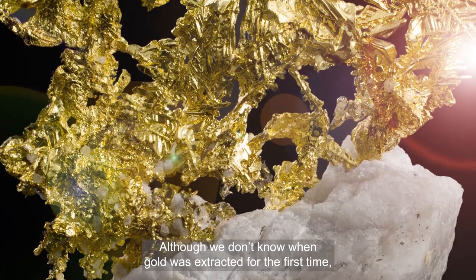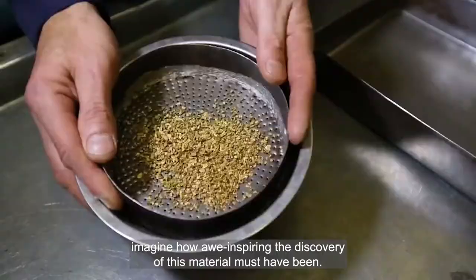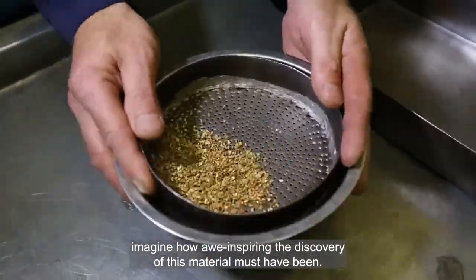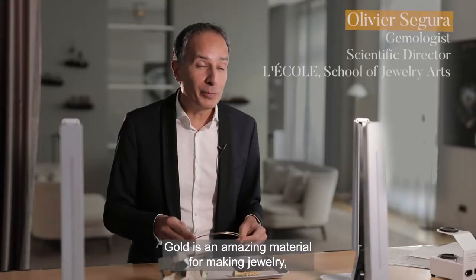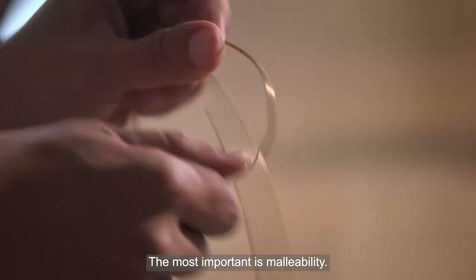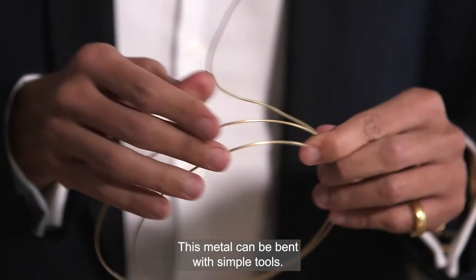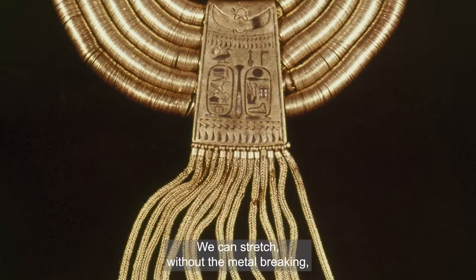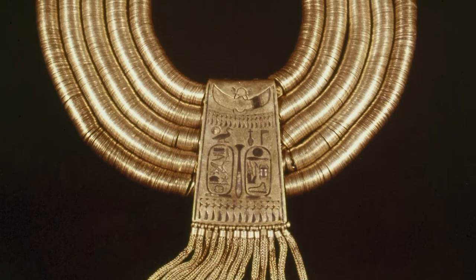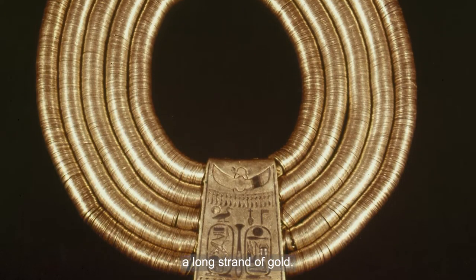Although we don't know when humans extracted gold for the first time, imagine how awe-inspiring the discovery of this extraordinary material must have been. Gold is a great material with remarkable properties. The most important property is malleability, which means we can cut this metal with extremely simple tools. The second big property is ductility, which means we can pull out a very long material without the metal breaking.